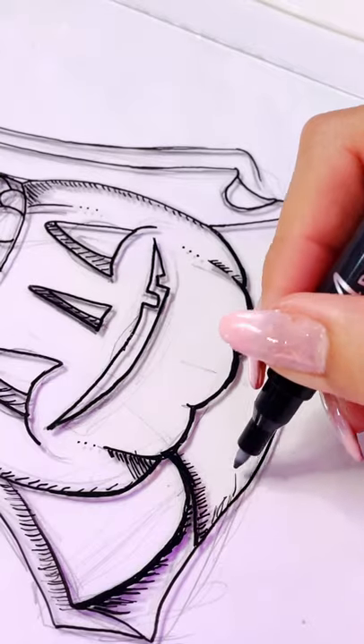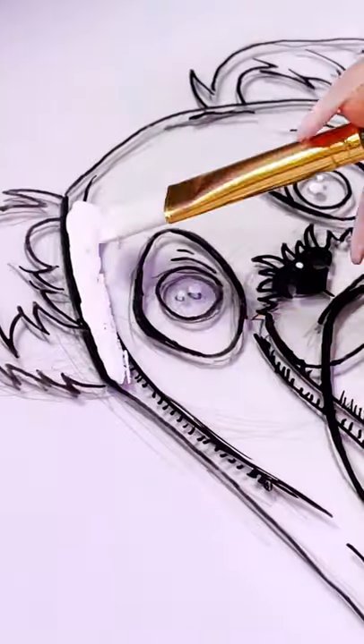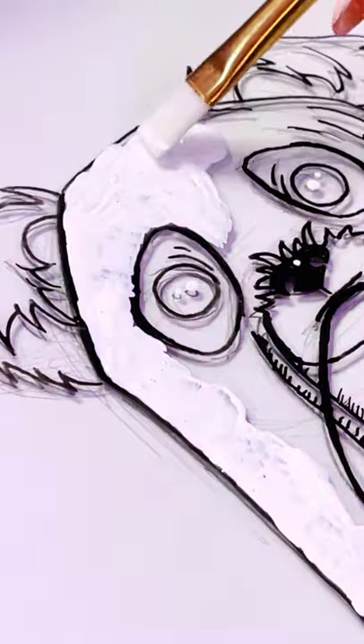I sketched out a drawing and drew on glass with a paint pen on a frame that I thrifted. Then it's time to paint, paint, paint.